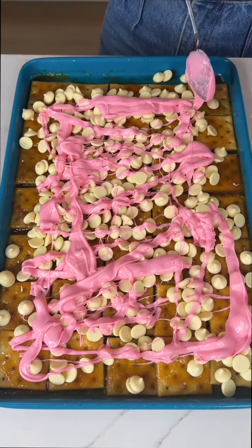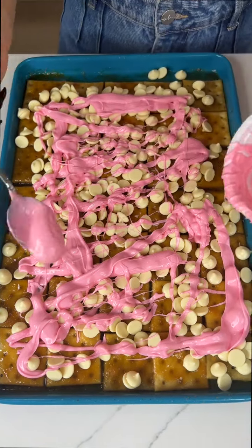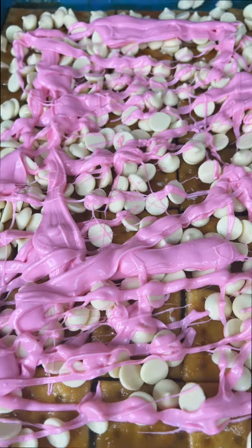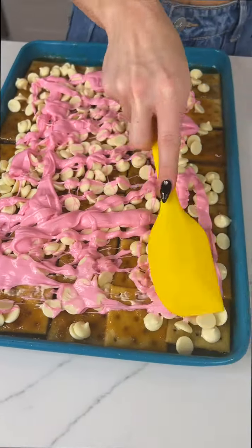It's looking pretty, you guys. Just one more little splatter here. Now before I add the final step, I'm just going to take a spatula to kind of gently go across.